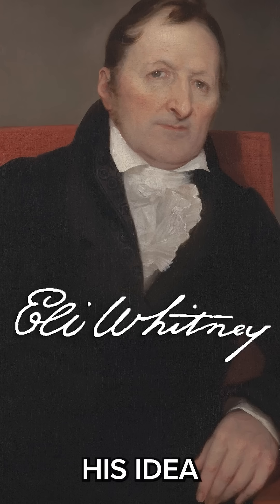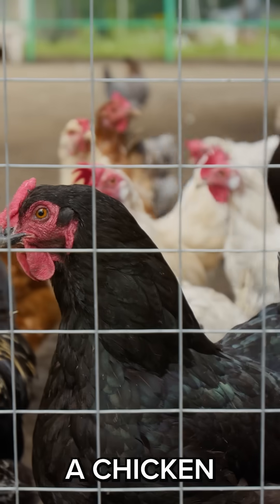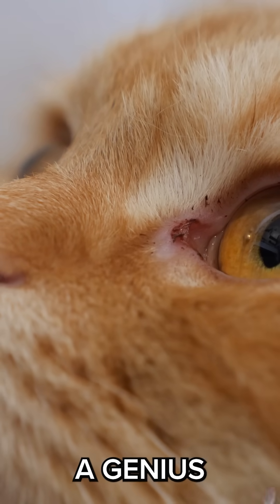Enter Eli Whitney. His idea for the cotton gin came from watching a cat trying to pull a chicken through a fence. The cat could only pull feathers through the gaps, which inspired a genius solution.